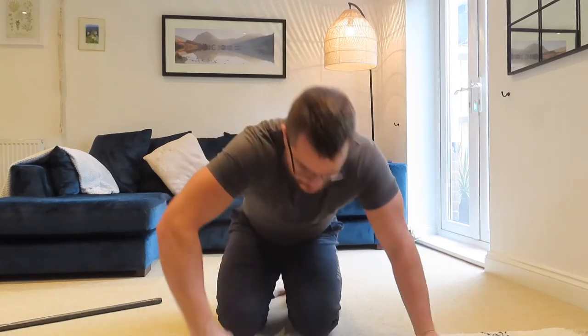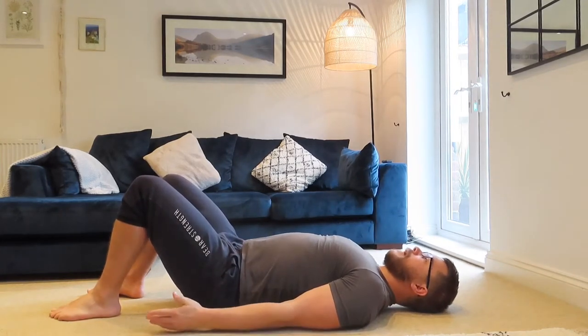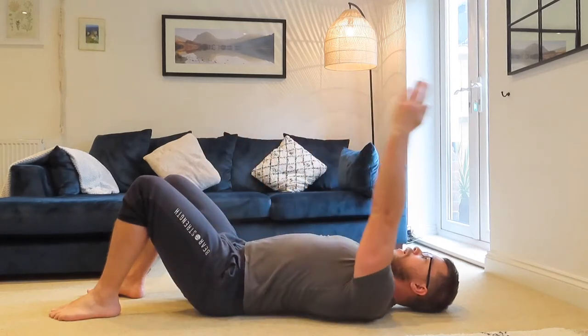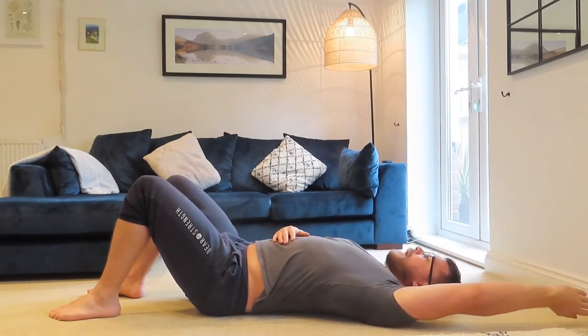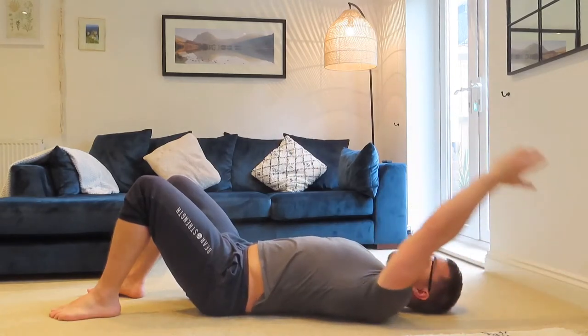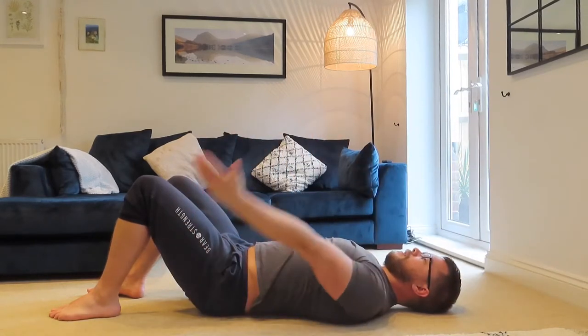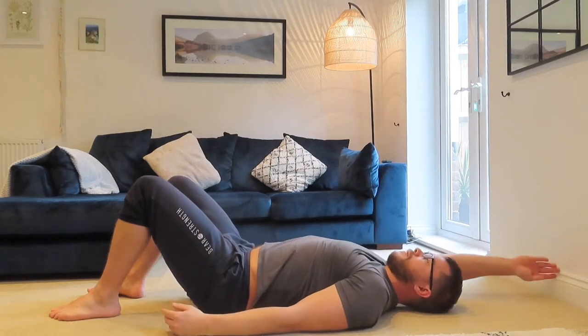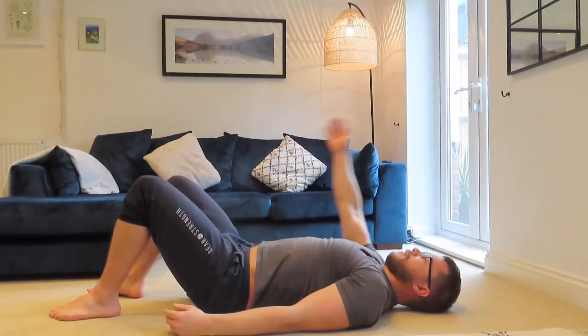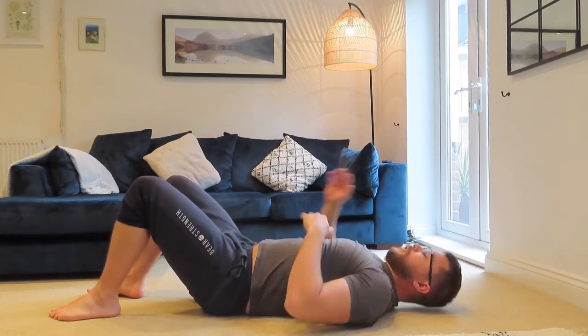The next thing is a lying shoulder flexion, which some of you do in warm-ups. Lie down on the floor with your knees up and feet flat. Bring your hands down to your sides so they're flat and straight, then bring one arm over the top of you. Don't force it back — just take it to a point where you feel a bit of resistance in the shoulder, and then back. Do ten reps on this side, then ten on the other side.